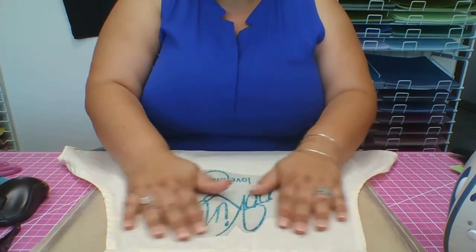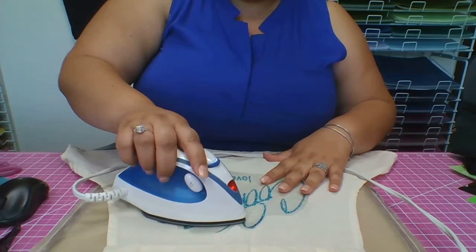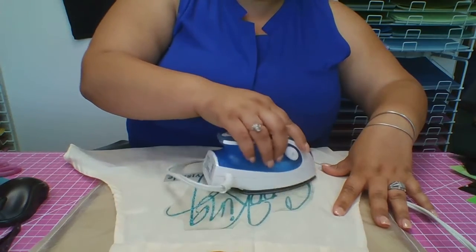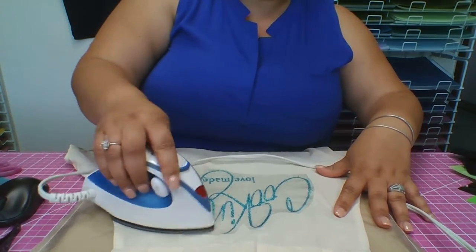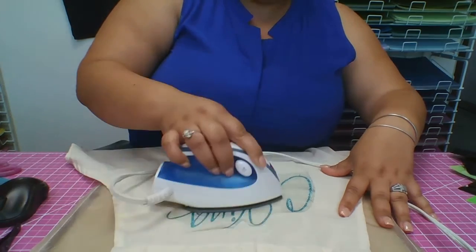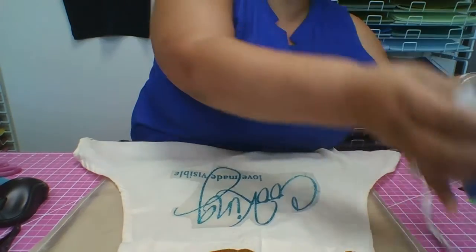Now let's get started. I'm going to get the iron and it's on medium-high, and we're gonna start pressing down. Remember, it's usually 60 seconds with an iron — if you have a heat press, no more than 10 seconds. Let's get started. I like to do my corners pretty well, and check to see if it's ready.